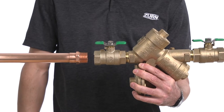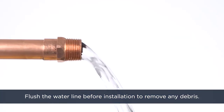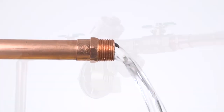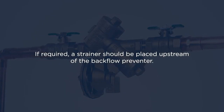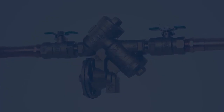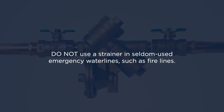Before installing a 975XL2 backflow preventer, flush the line thoroughly to remove all debris, chips, and other foreign matter. If required, a strainer should be placed upstream of the backflow preventer. Do not use a strainer in seldom-used emergency water lines such as fire lines.